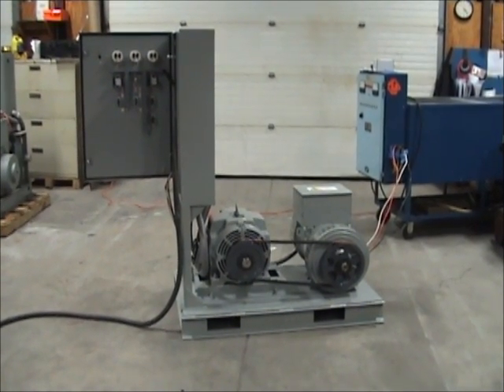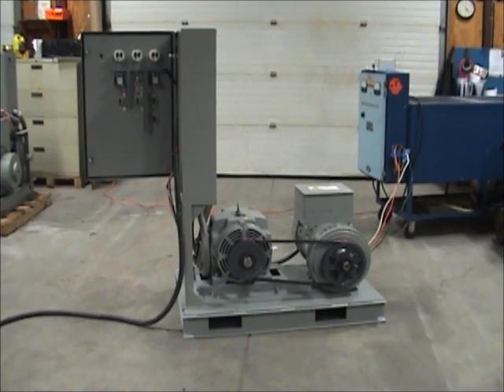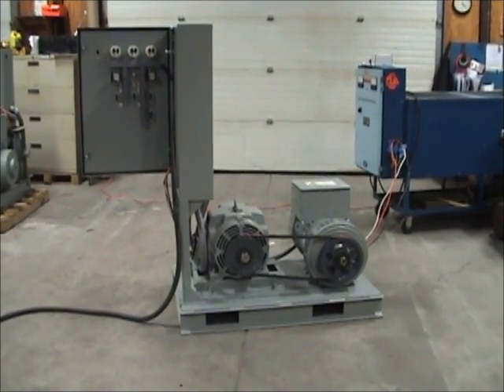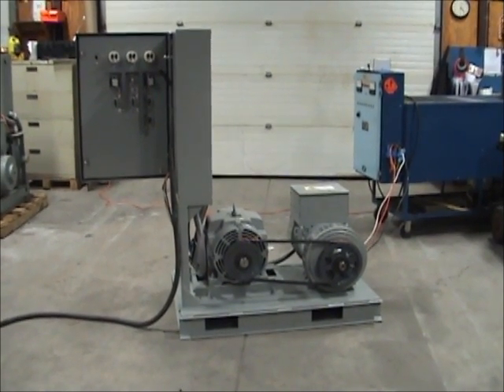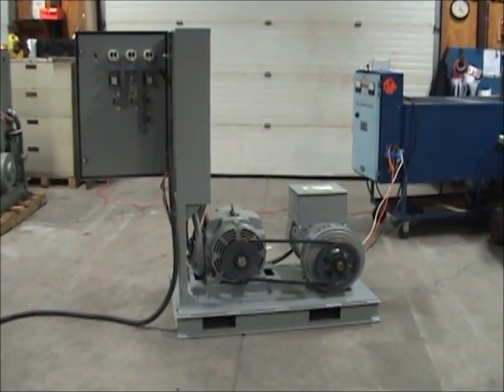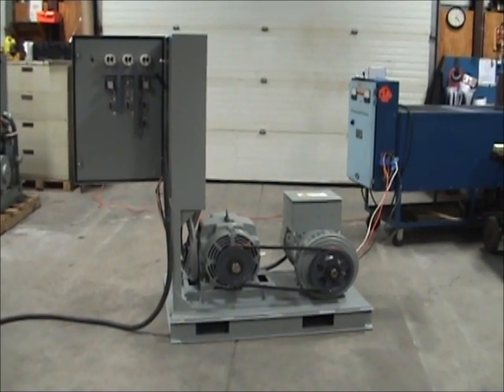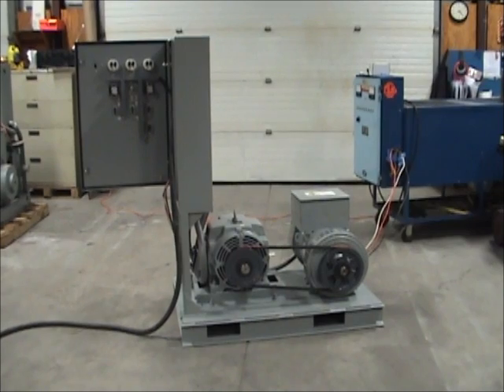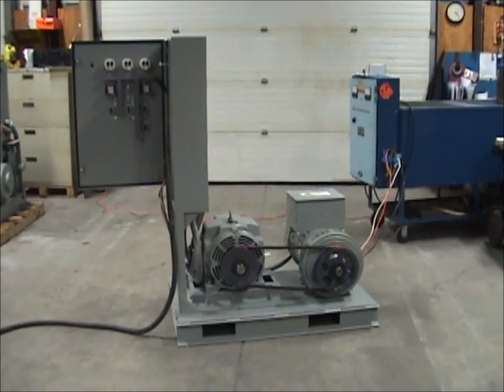For reference, the system that we are reviewing today is a model 50SC-253, and it is rated for 25 kW. Please note that for the purposes of this video, the belt guard has been removed so we can review the mechanical construction of the system. All Horlick motor generator sets are shipped with the proper mechanical guarding installed as applicable.